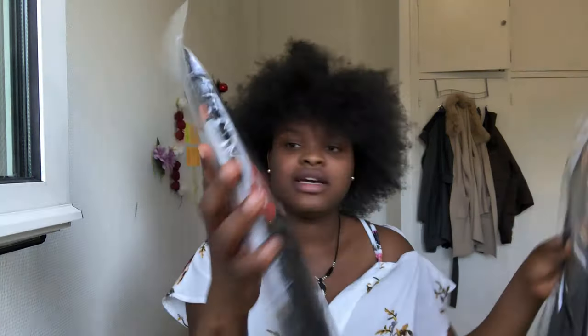I just finished straightening my hair and you can obviously see the difference — it's really, really different and I even like it. I could rock my hair like this, but that's not the plan for today. If you're going to do this hairstyle on yourself, you can consider stretching your hair first, or just try to stretch it however you want. Now I want to straighten out the attachments. I'm using Linda Hair — I don't know how good it is, but I guess we shall see.